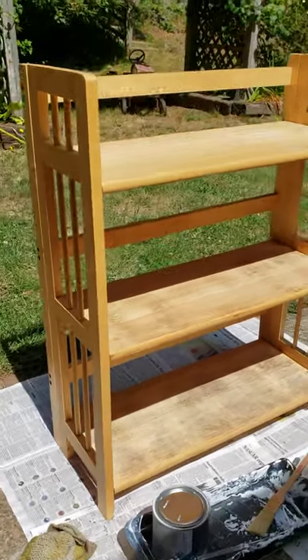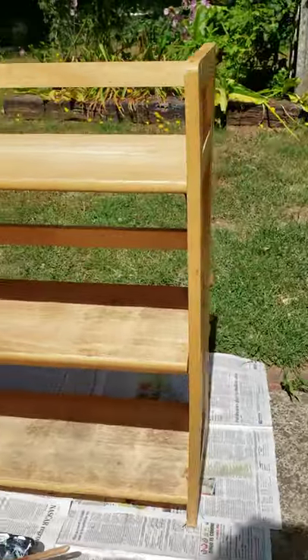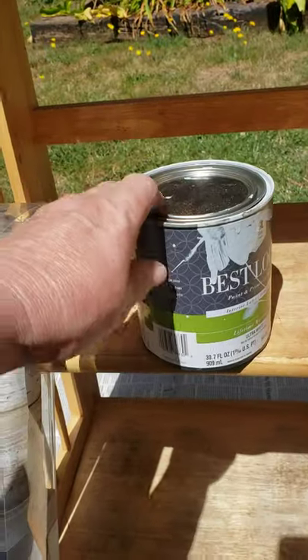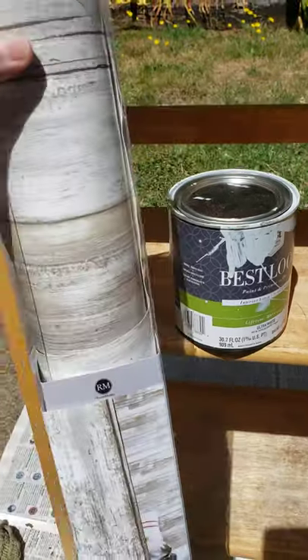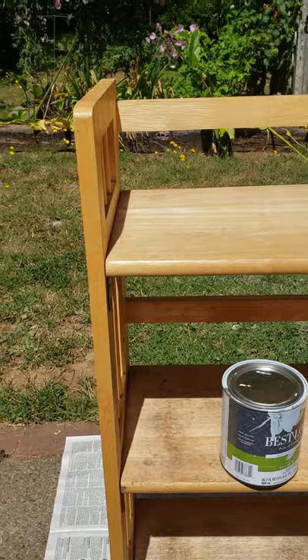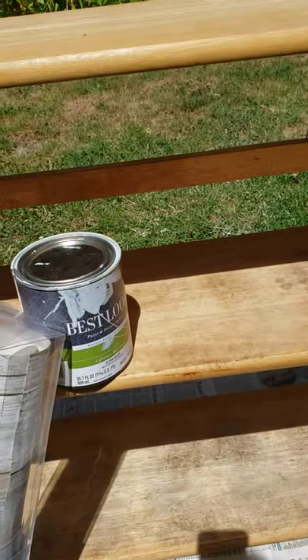I have this old bookshelf and it's not really very attractive and I want to turn it into something to put by the back door to put shoes and things on when you come in the house. So I got some gray paint that I had and some contact paper. I'm going to paint the main part of the shelves and all the outside gray, and I'm going to use contact paper on the shelves and we'll see how it turns out.